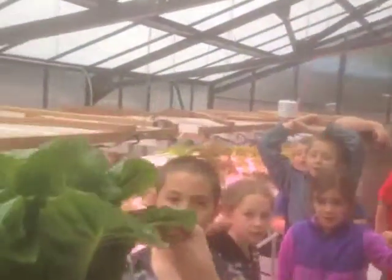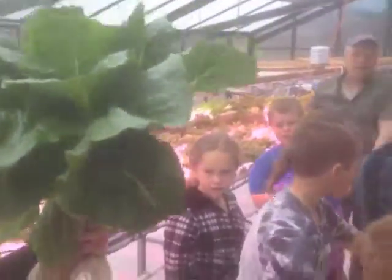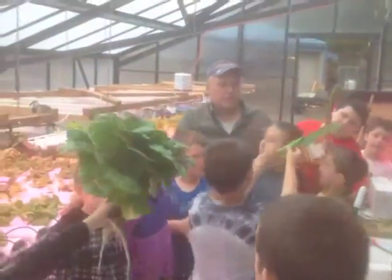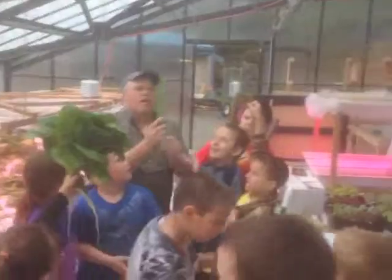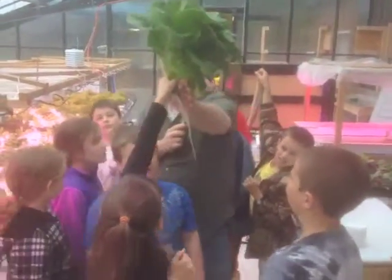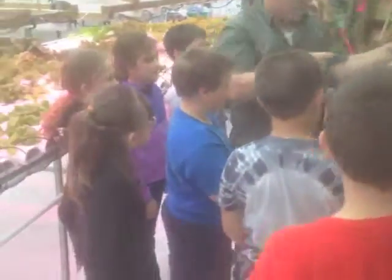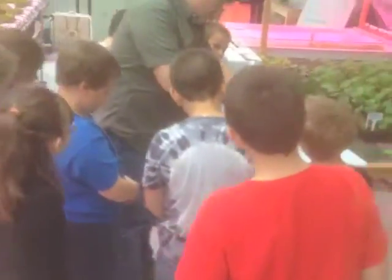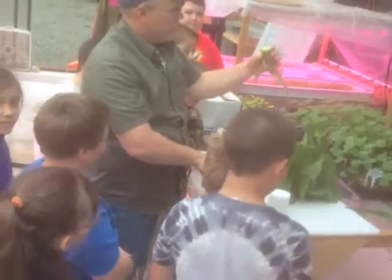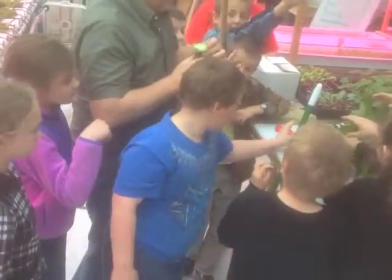Let me show you how this works. Joel, will you cut it? You just cut the base of it. What kind of knife is that? That's a lettuce knife — it's not harsh like metal. Yeah, just lay it on the cutting board and cut that. These guys could be like a bunch of bunnies and just munch on that. Let Mr. Jensen hand it out to you.